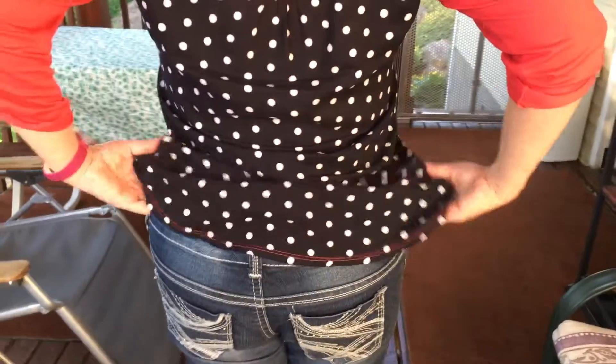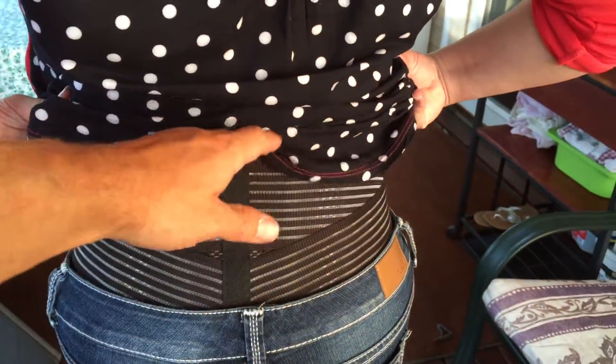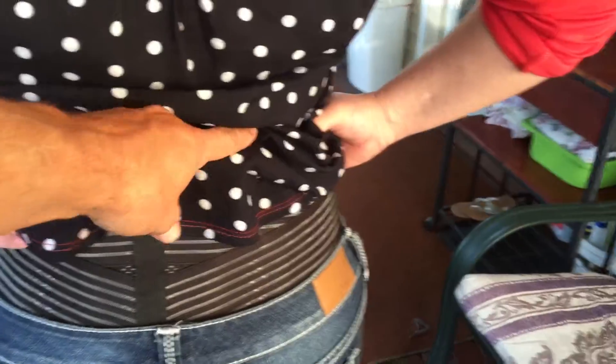Go ahead and lift your shirt up on the back. You can see we got it strapped on right here. It goes around the waist, right across the back there. And what did you tell me about it, Lindsay? It has really, really good back support.